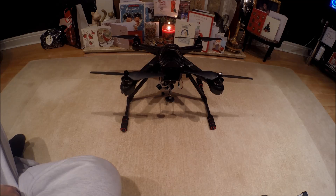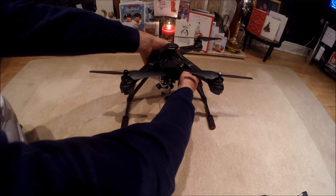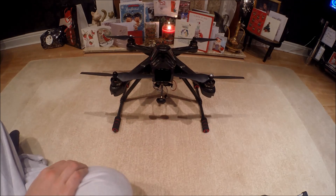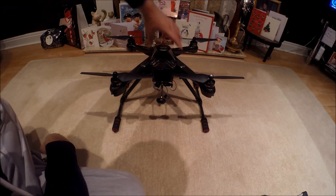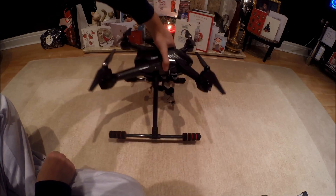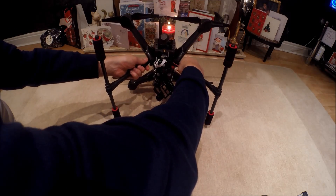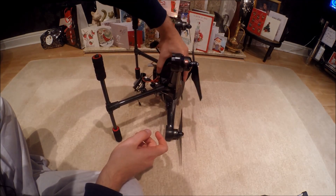Then immediately, you need to turn this again — one, two, three, four. Then we need to go one, two, three, four like so. And then finally, one, two, three, and four — completing the four rotation sequences.